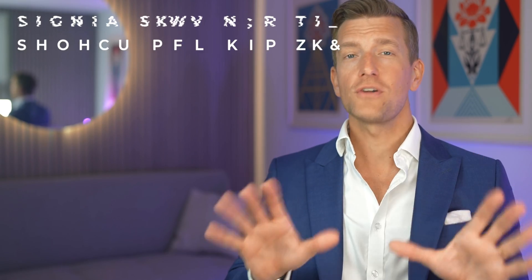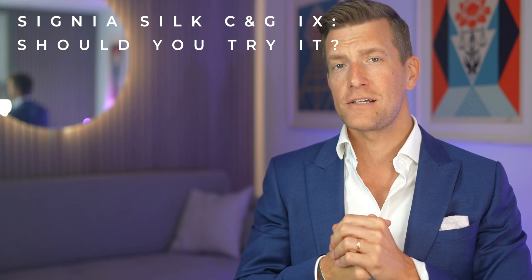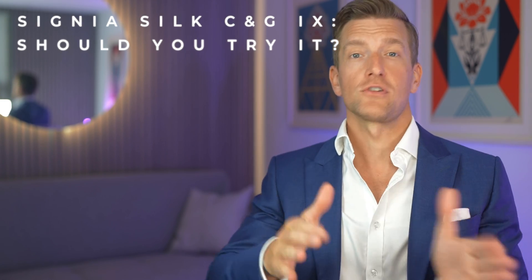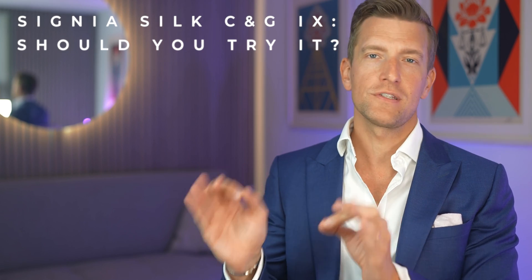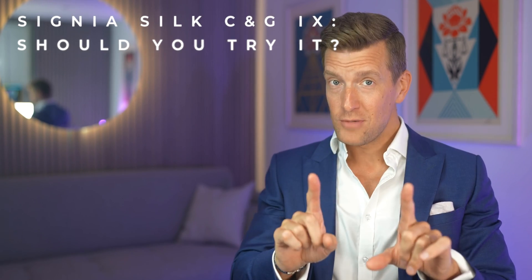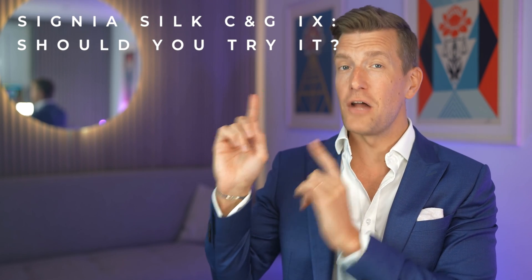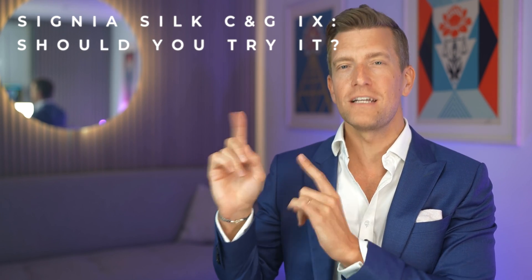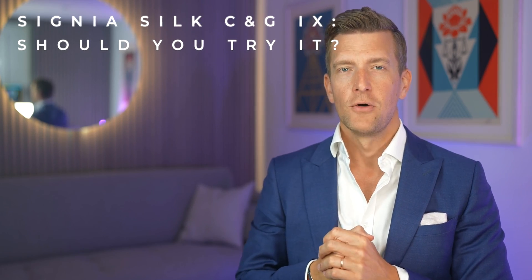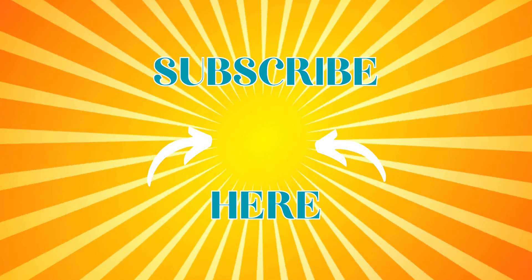There is no question that if you're watching this as an audiologist, you should consider adding the Signia Silk iX to your portfolio. And if you're somebody with a hearing loss who is conscious of cosmetics, then it may well be worth considering them too — though they may not be the correct aids for everyone. I'd recommend checking out the related video for a range of Signia's other hearing aids to understand which may be most appropriate for you, and make sure you subscribe for the next video.